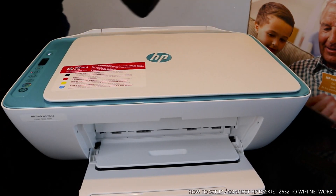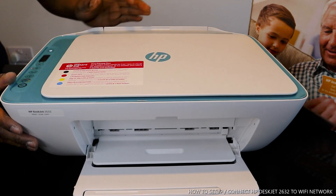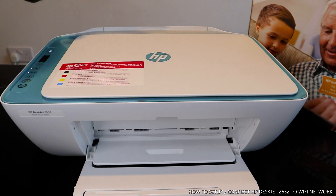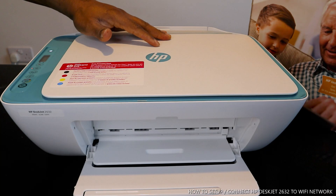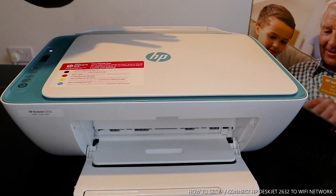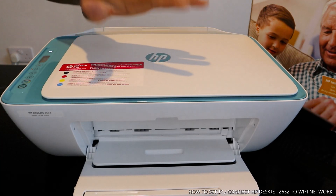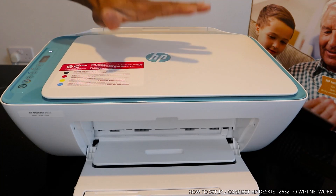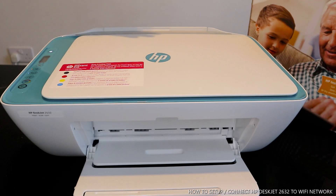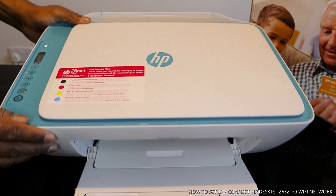Hey guys, greetings! Welcome to Vinyl TV. This is the HP DeskJet 2632. This printer is multifunctional — it's 3-in-1, you can copy, scan, and print. It's very affordable and economical, and you can also print from your mobile device. What we're going to do right now is connect this printer to a Wi-Fi network.